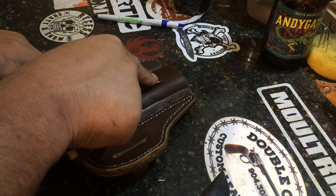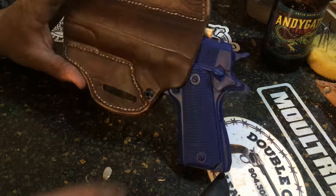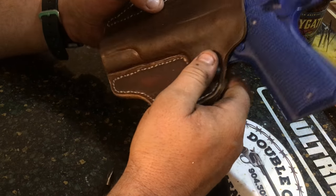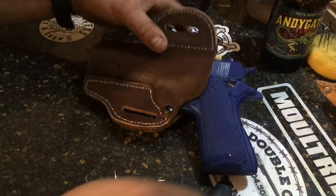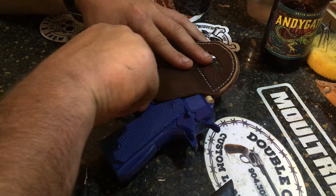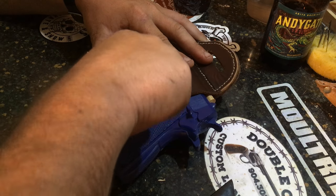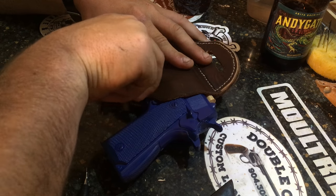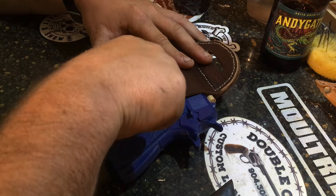I'm just putting that hard line in right where that slide comes down. You'll see kind of how we molded up the back here. We got most of that put in - we just got to put the trigger guard in. We'll go ahead and do that now and that should do it for us.